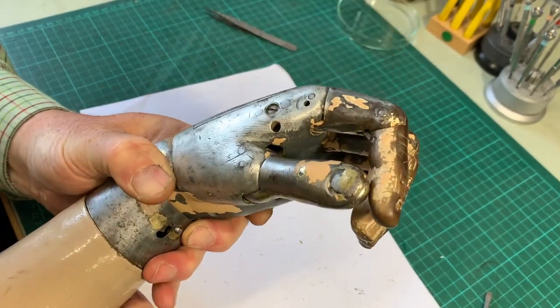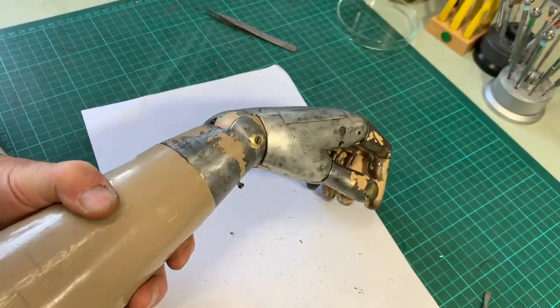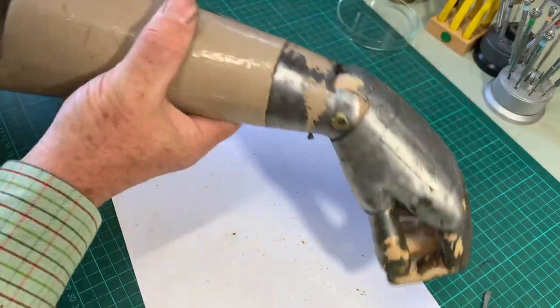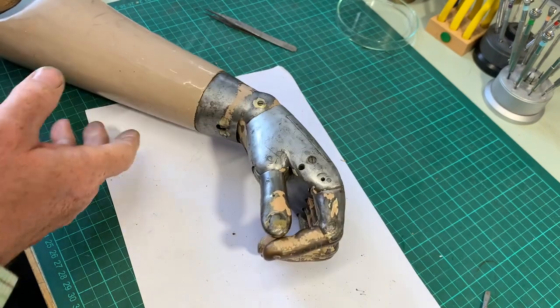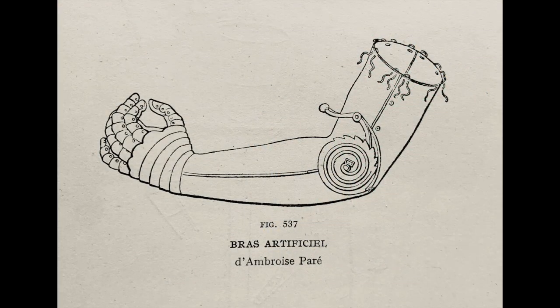The hand is secured by four or five turns. Prosthetics has always been an area where innovation succeeds. In this 400-year-old design by Ambrose Paré, you see a wonderful ratchet and click mechanism at the elbow, in order to support the weight of the hand as it is lifted.